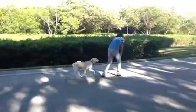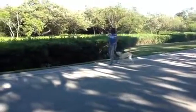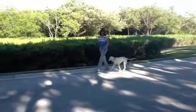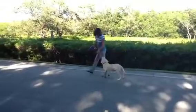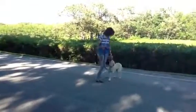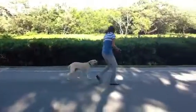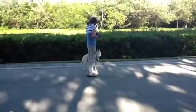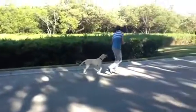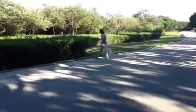Heel. Good girl. I don't mind that so much — I'd rather see confidence. Good girl. Heel.